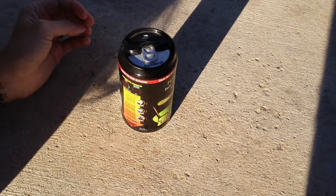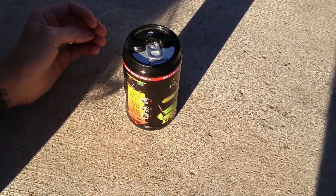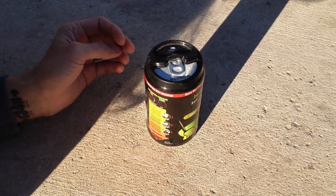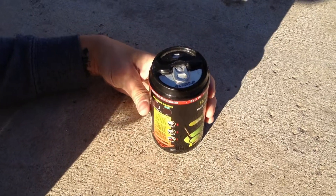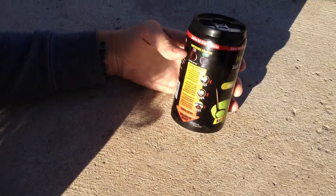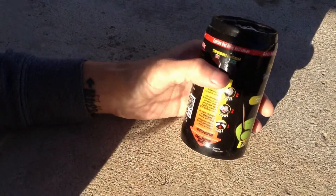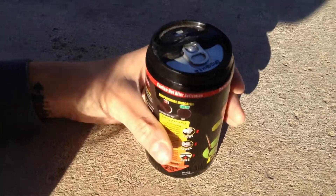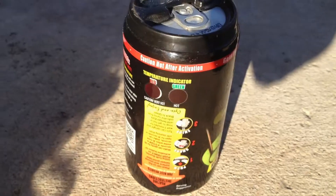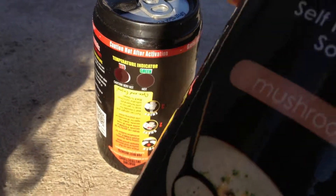I'm going to try my mushroom again. You'll end up drinking it all while it's still cold. I might pour this in the microwave and heat it up. Oh look, it's changing color — that one's going red. It's getting warm now. Yeah, yeah. It's getting warm.